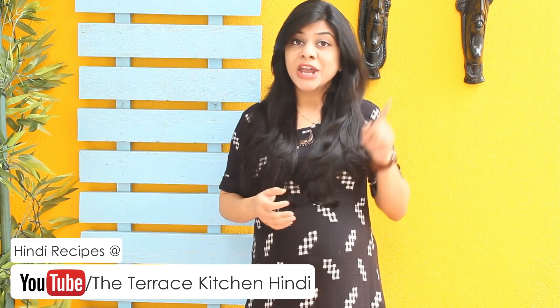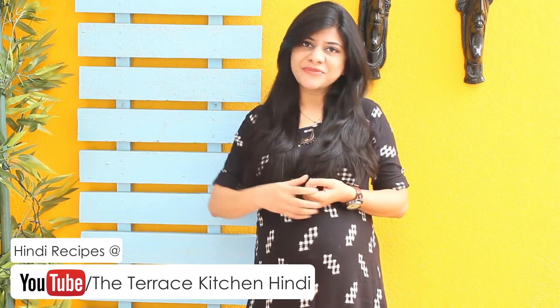Hi everyone, I am Priyanka and you are welcome to my channel The Terrace Kitchen. Today we will see the recipe of Goli Bhajji. It's a type of Pakoda — very light and airy, and it tastes awesome with Nariel Ki Chutney. If you like this recipe, give this video a thumbs up and subscribe to my channel for more such wonderful recipes. Don't forget to leave your suggestions and comments in the comment section below. Now let's take a look at the recipe.